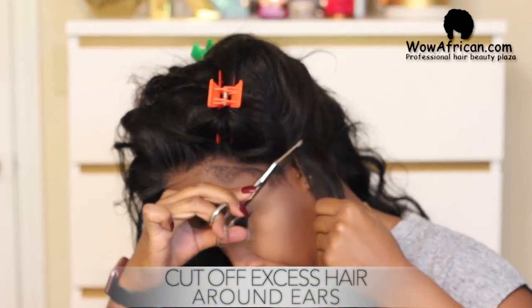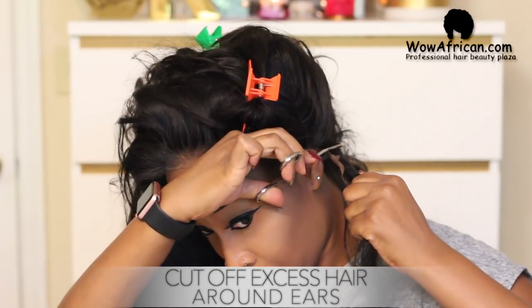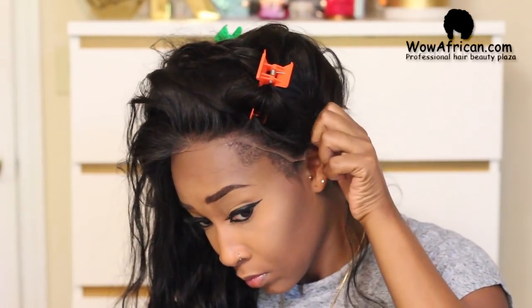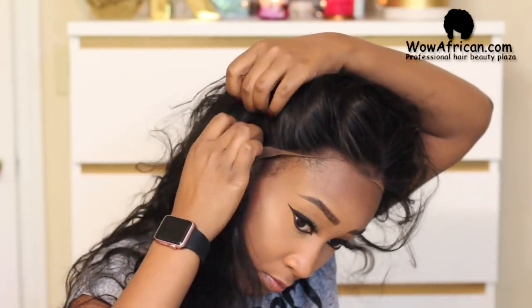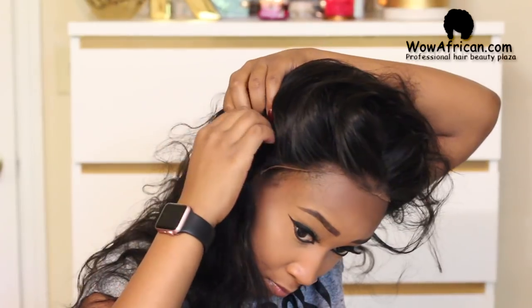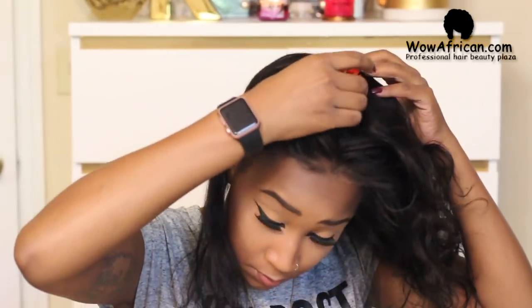It comes way too far down for my head, so I'm going to cut that off on the left side and move to the right side and cut it off too. You want the perimeter of the wig to match your natural hairline as much as possible — that's what's going to make your wig look much more natural, so do not skip this step if your wig does not fit perfectly.